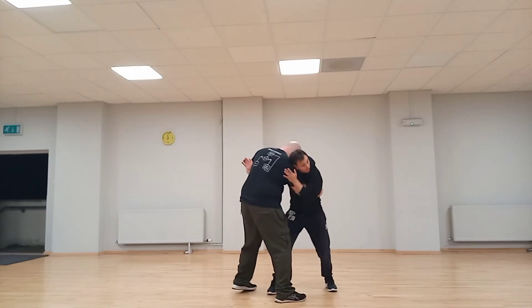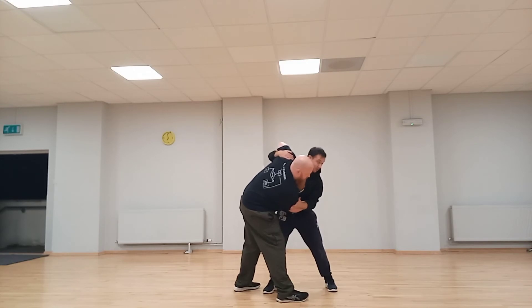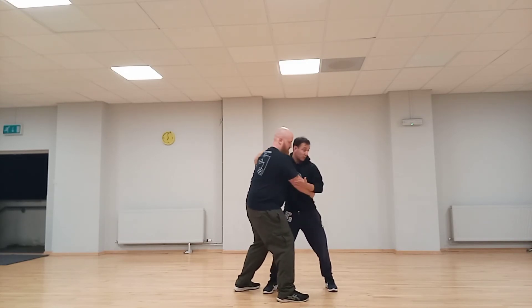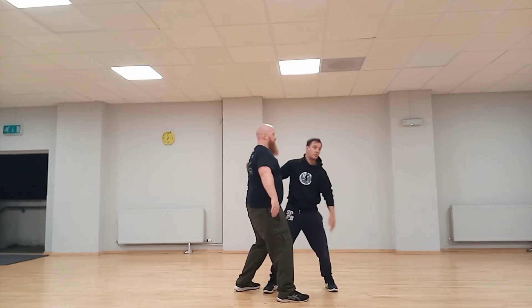So one more time, starting from this grip — just take it in turns grabbing and flaring that elbow out. If your elbow is tight, he's going to keep it tight and he's actually dominating and controlling you with an over hook rather than an under hook. Does that make sense? Alright, I'll come around and make sure you've all got it.